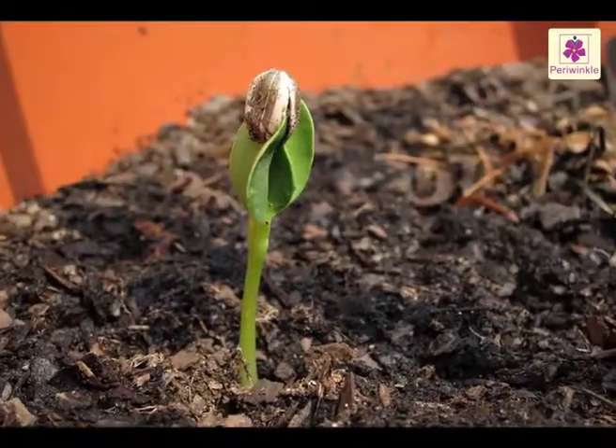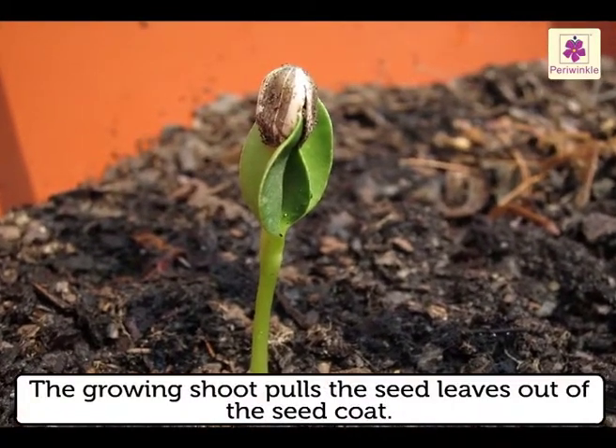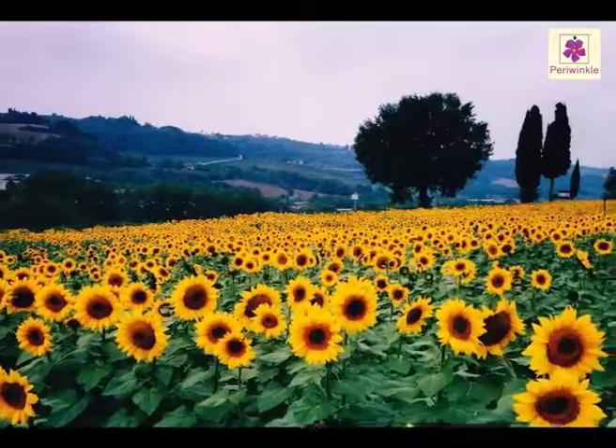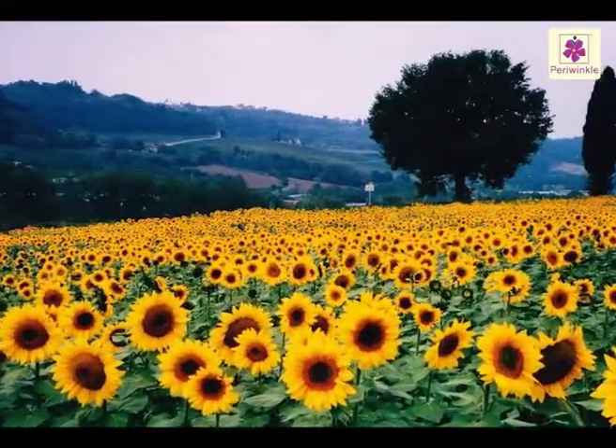In some plants, the growing shoot pulls the seed leaves out of the seed coat, up above the soil. These seed leaves are the first leaves for these plants.